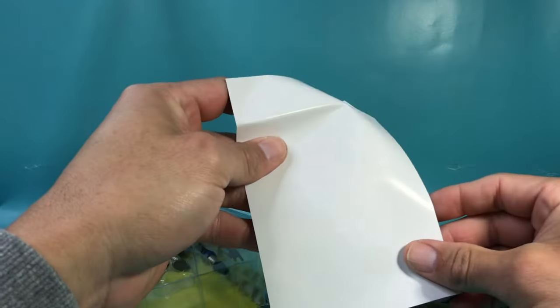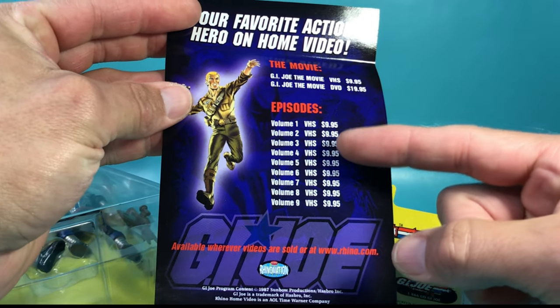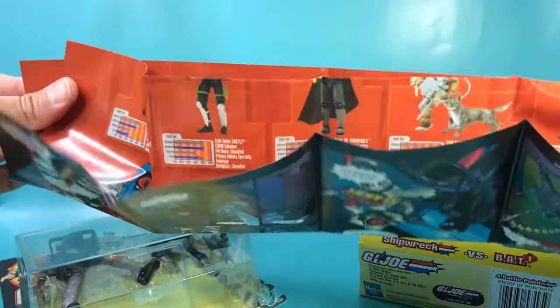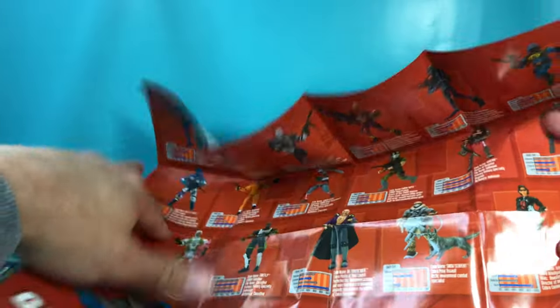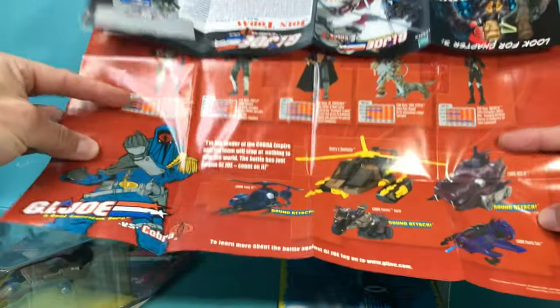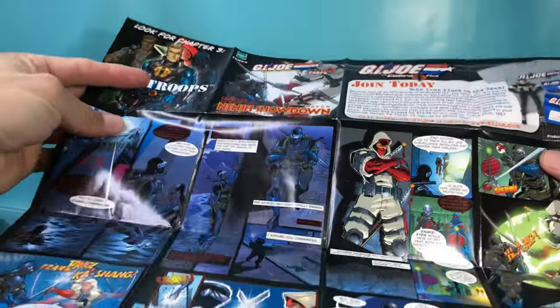Oh, look at that — a little flyer advertising VHS tapes. $20 — G.I. Joe the Movie on DVD for $20. It is a comic, but it's more like an order form. This is pretty cool, way better than the other one. Look at that. In the comic.